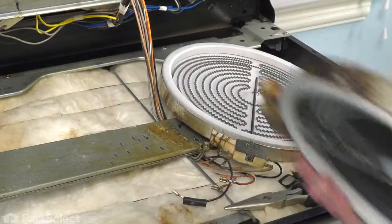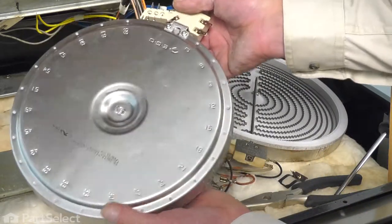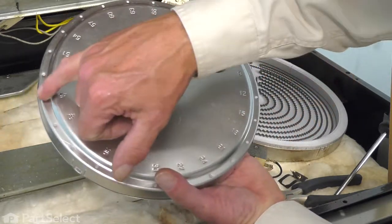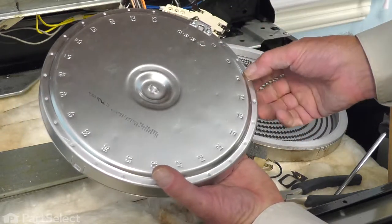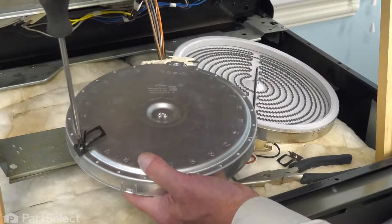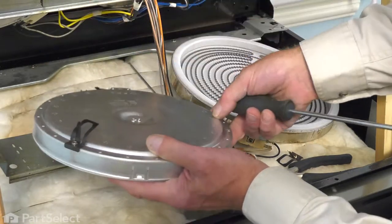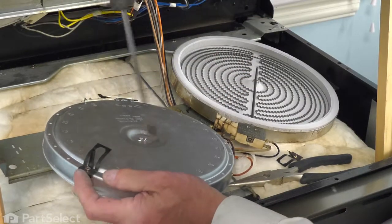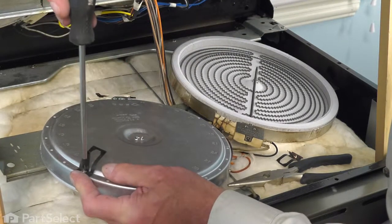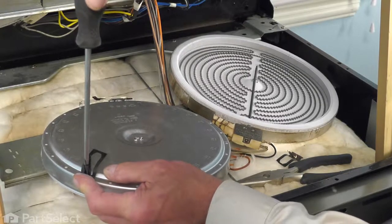Then we'll discard the old element. When installing the new element, we're going to make sure that we put the brackets in the appropriate spots and go ahead and mount them. Just make sure that the bracket is flush to the edge of the element and tighten securely.